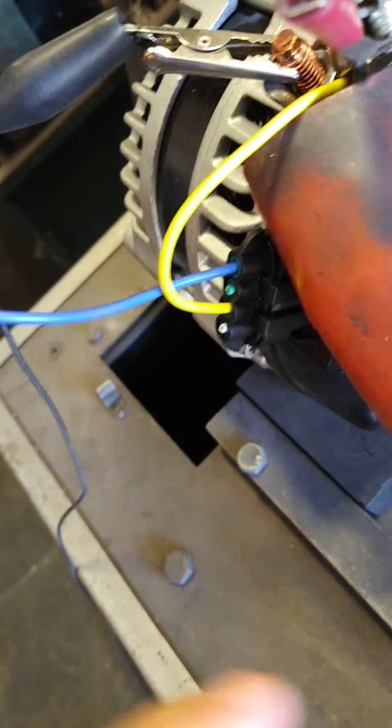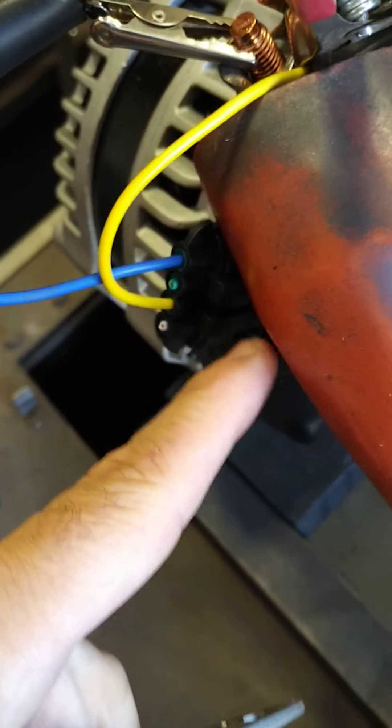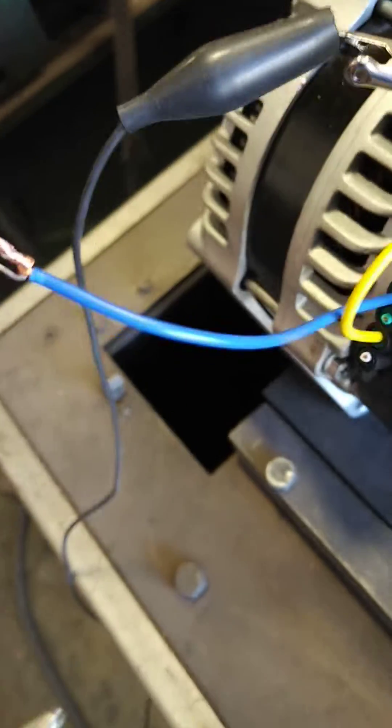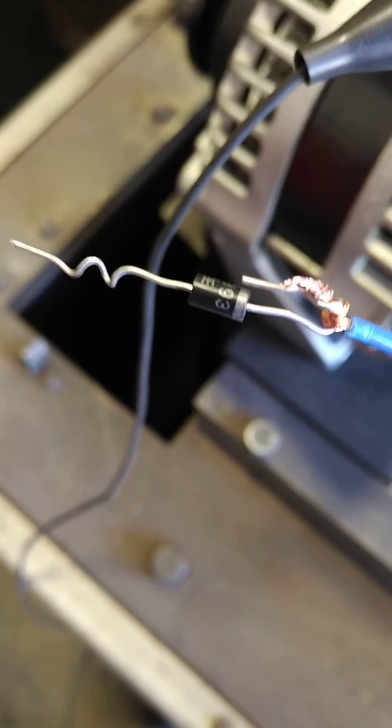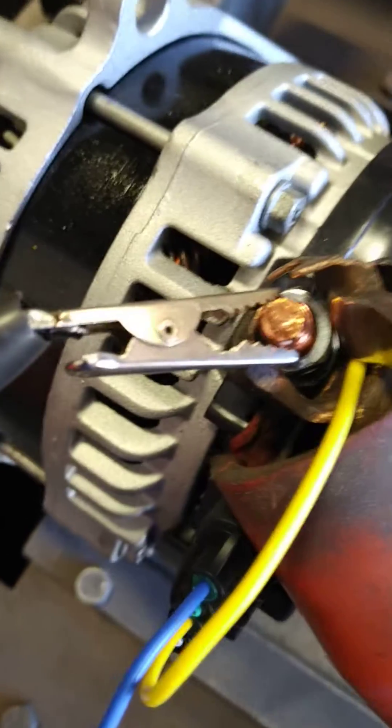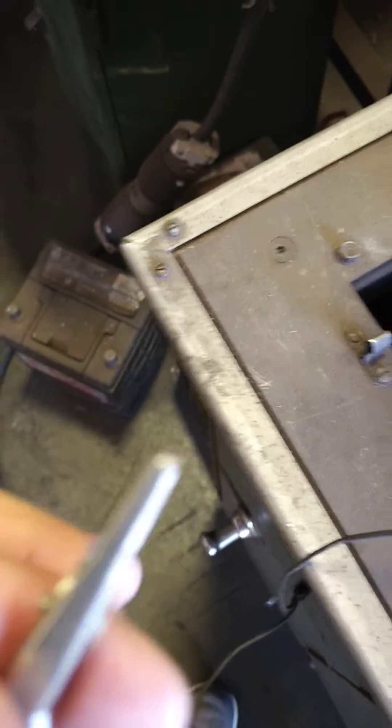When we talk about adding a diode to the sense wire — the sense wire is the letter S on the regulator. Colors change, but for ours it's the blue one. In this example you'll see the diode there; the gray stripe is actually going towards the regulator itself. I've got an alligator clip on one end and the other one in my hand.